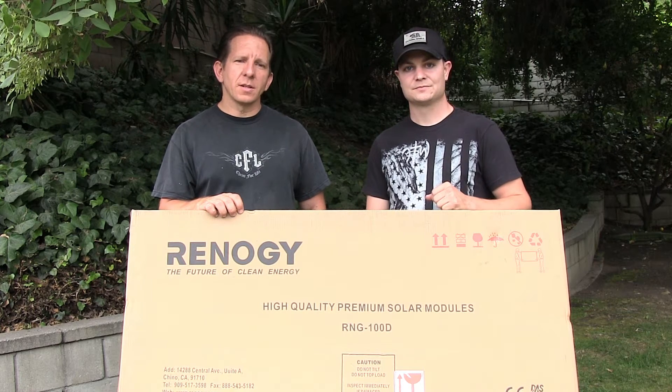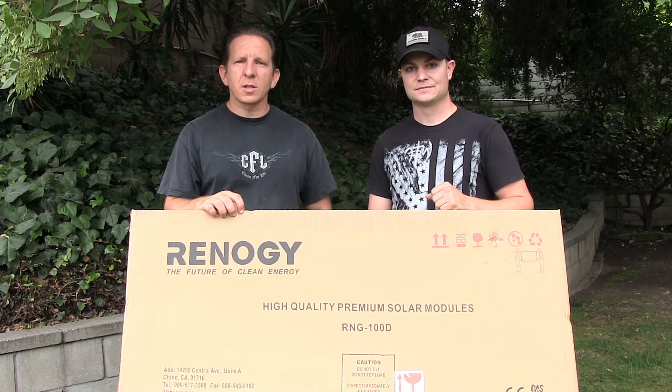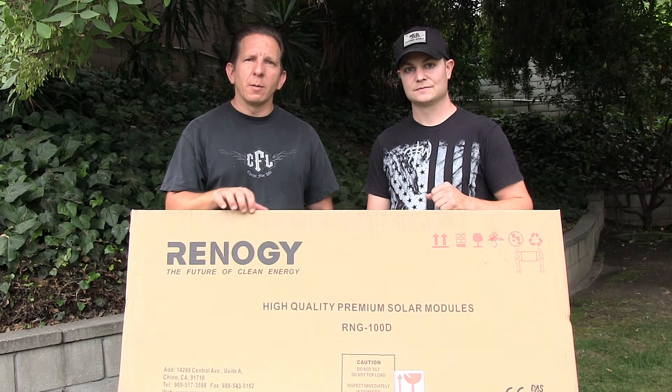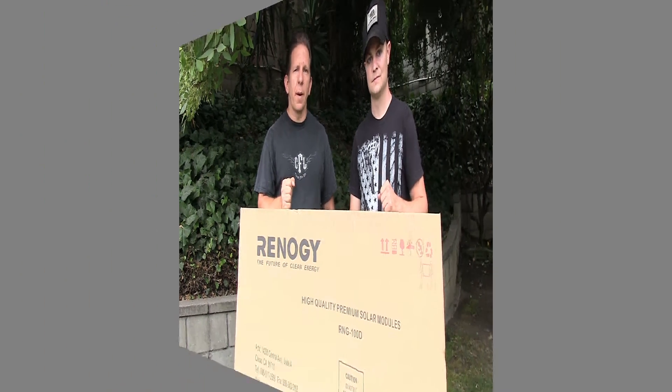The funny part to this is this morning around 3 a.m. we lost power to the house, which meant we lost power to my aquaponics system, so my pump stopped. If I had a lot of fish in there it would have been bad, but right now we're going to go ahead and get started and install these solar panels.